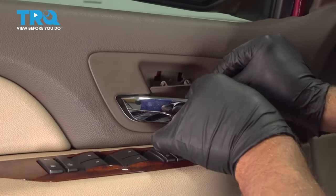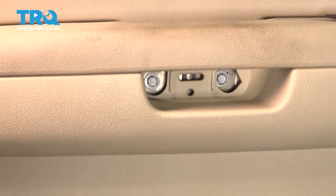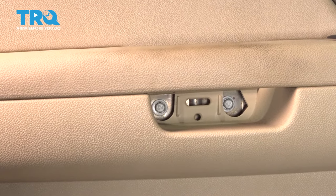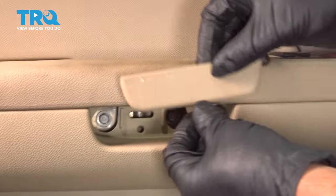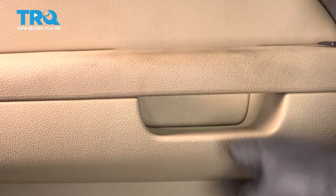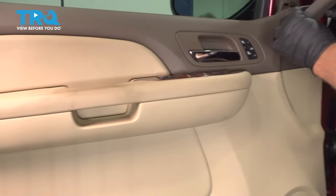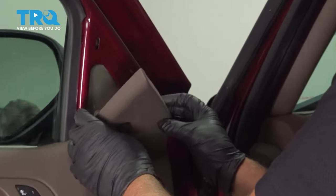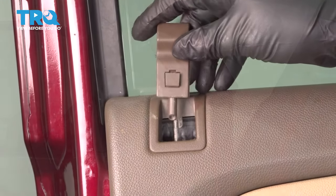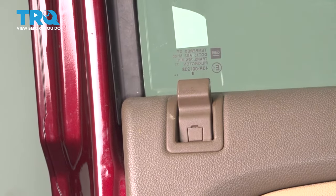Now we can put these covers on — just line it up and push it on. This cover goes on and locks in place. The cover up here locks down. Put the lock knob on, line that up, push down on the lock, double-check, and make sure it works.